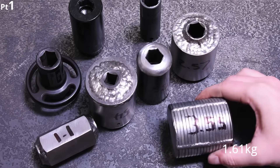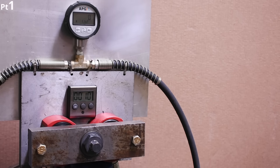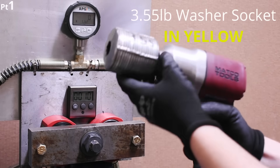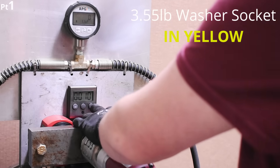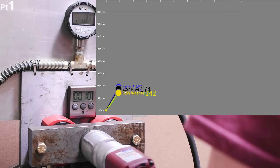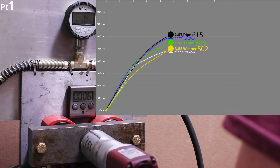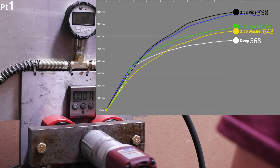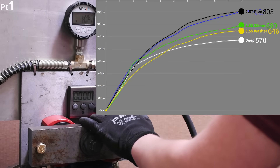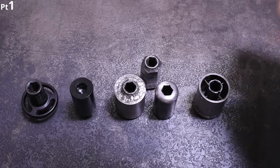3.55 pounds worth of thick one-inch inside diameter washers — $16 from the local hardware store. Result: 646. Kind of poor in this group. Not really sure why one works and not the other.